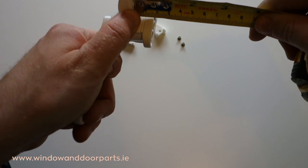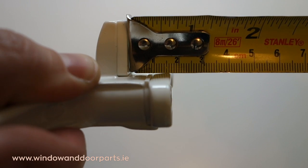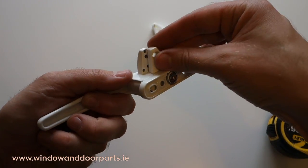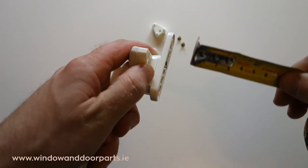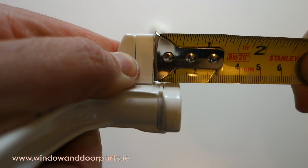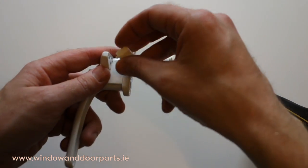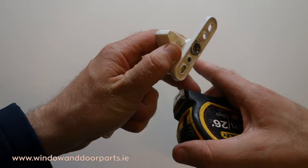With the smallest wedge it measures 17mm. With the middle sized wedge it measures 13mm. And with the largest wedge it measures 9mm.